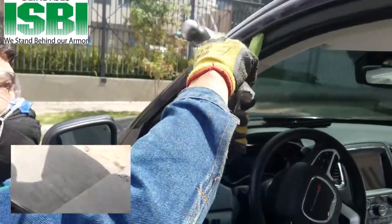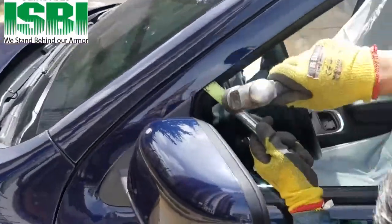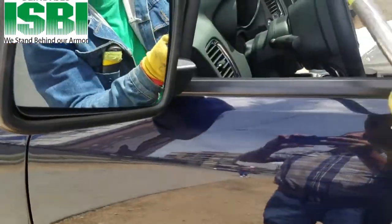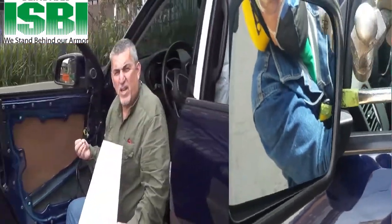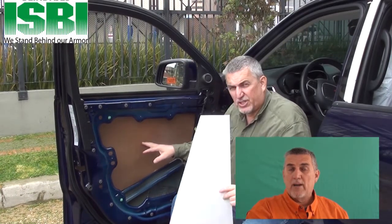Okay, so it's quite simple. So we showed you the glass. Now we're going to show you the Kevlar door panels.